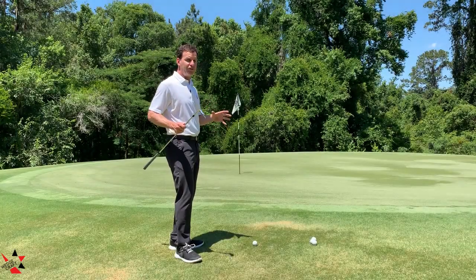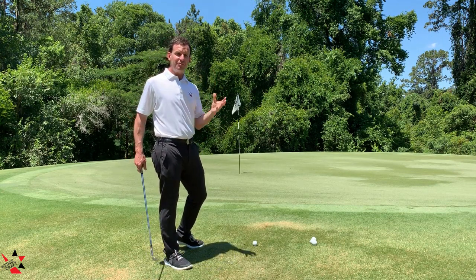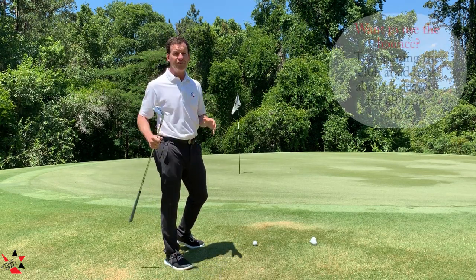In this quick little video, we're going to talk about using the bounce. There's so much discussion about how to use this part of the club. One of the most effective ways is simply to open the club face just a few degrees at address.